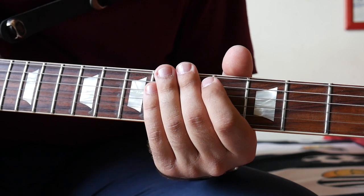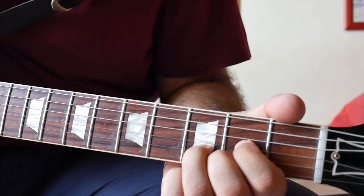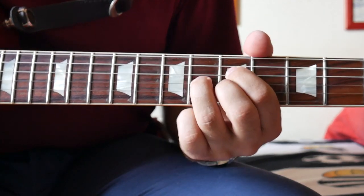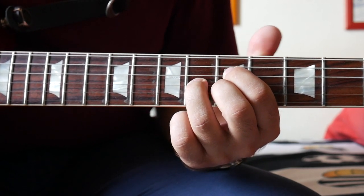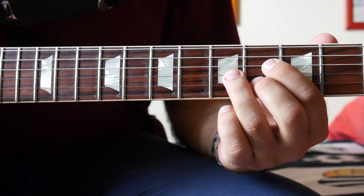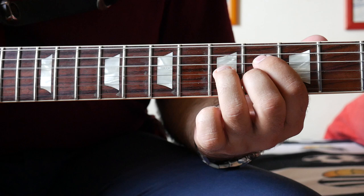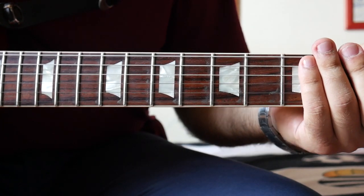The way I play the verses is: I take the shape of a D major chord, as we all know it, and then I move it one string above to the fifth fret to take this chord here to begin with. So the progression would be that chord, then D, and then we move to the main riff once again.